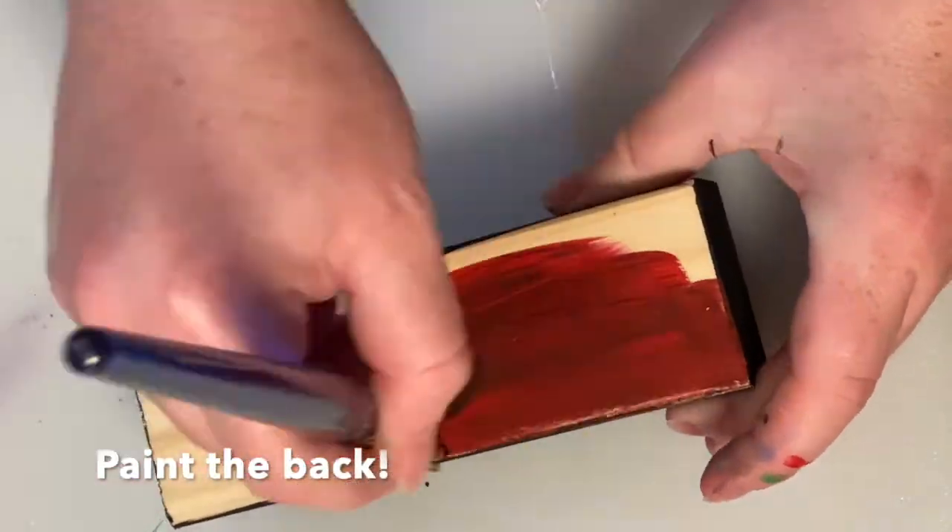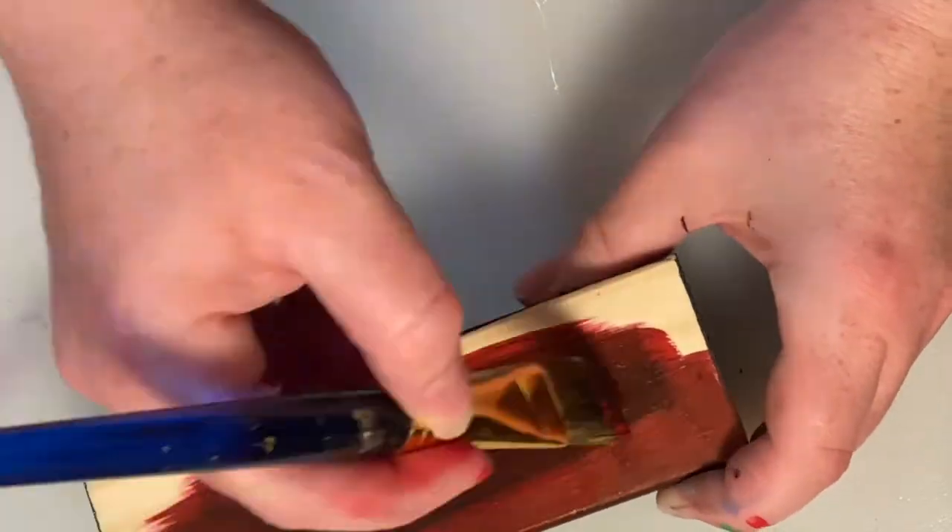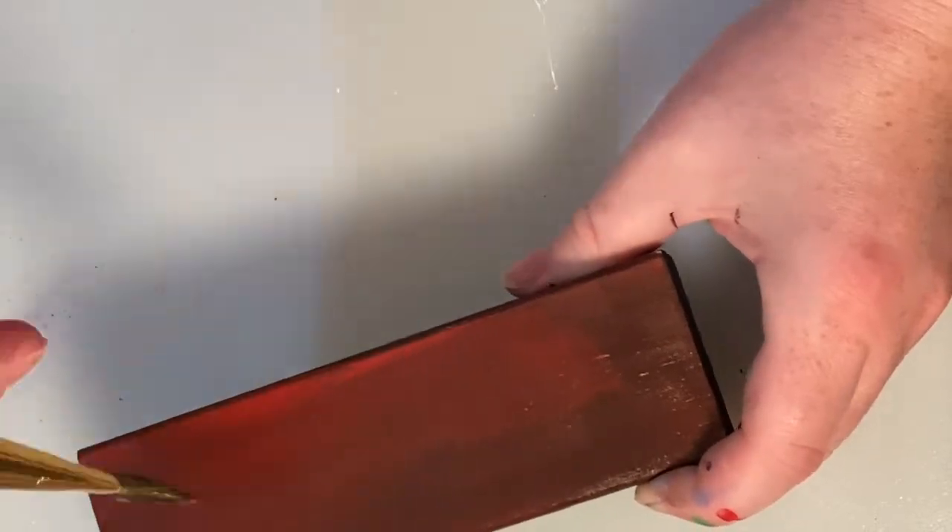For the back I just went with this red paint. I painted it while the front was still wet and I was very careful not to mess up the front while I was painting the back. Then I let it dry on its side.